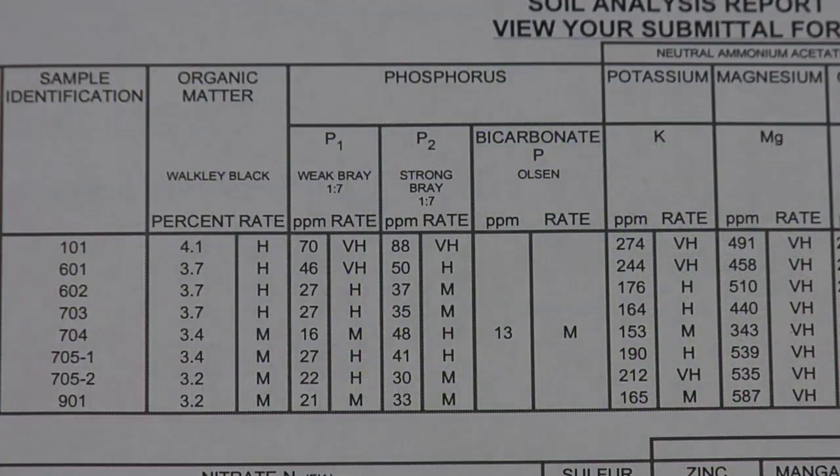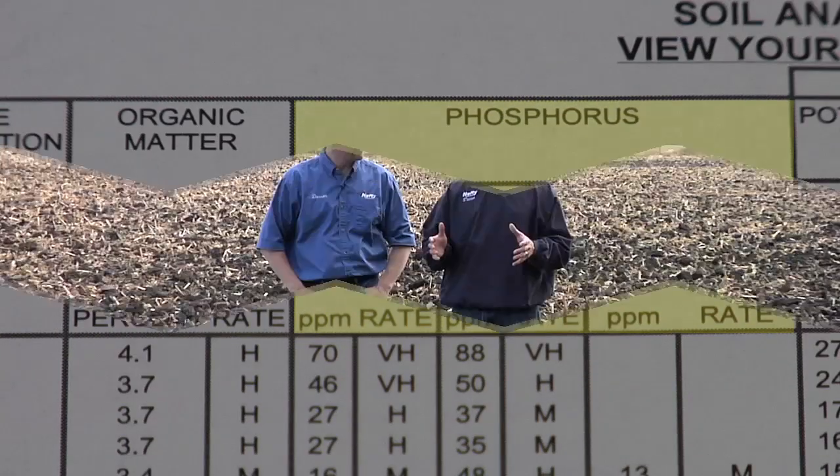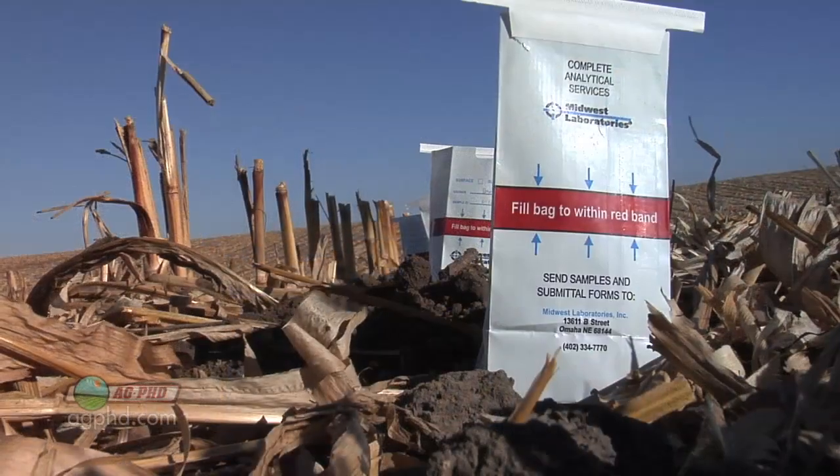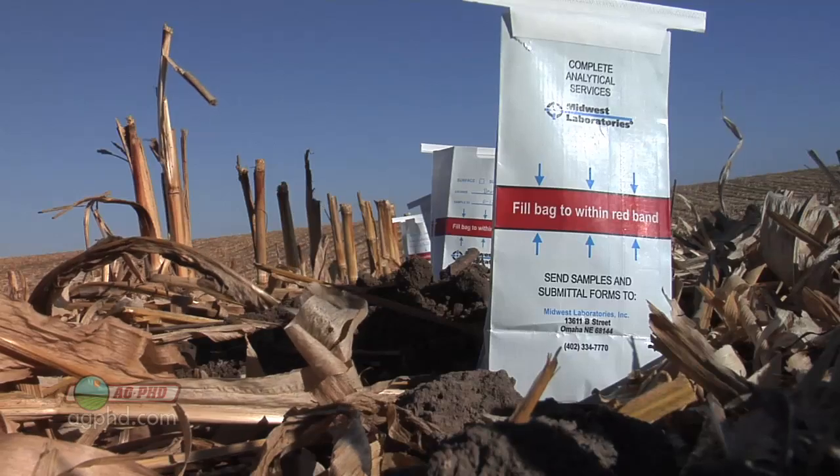One of the most important things you need to look at on a soil test is phosphorus. But the problem with phosphorus is there are different readings and you have to make sense of what all these readings mean and what all these different tests are, so we're going to talk that through today. You take a sample from your field, send it into a lab, and the lab tries to extract the phosphorus out of the soil to tell you how much is in there.